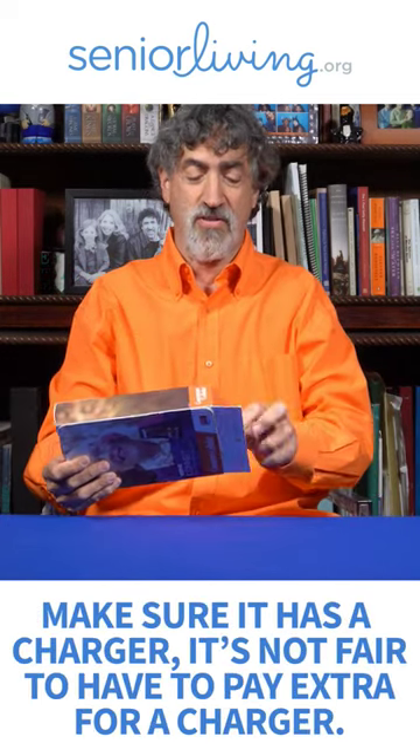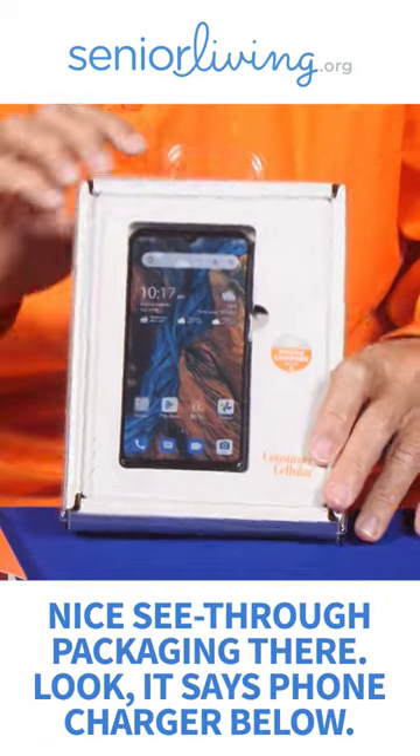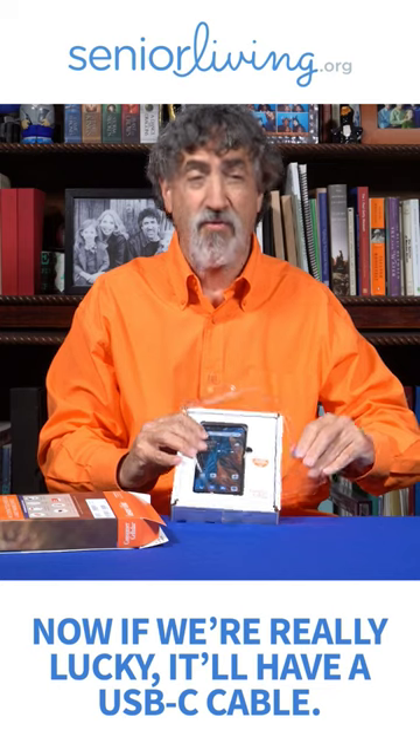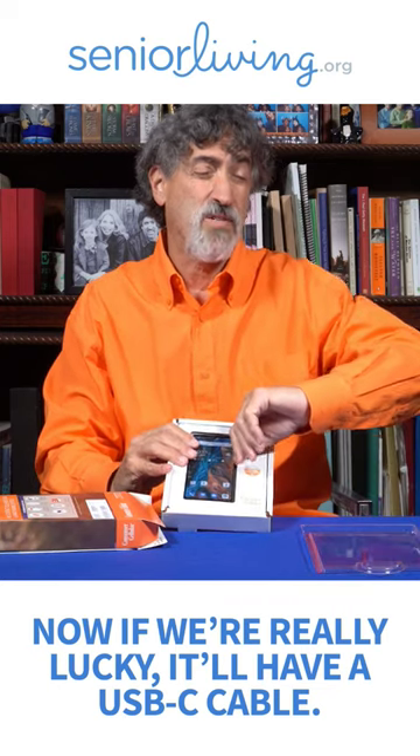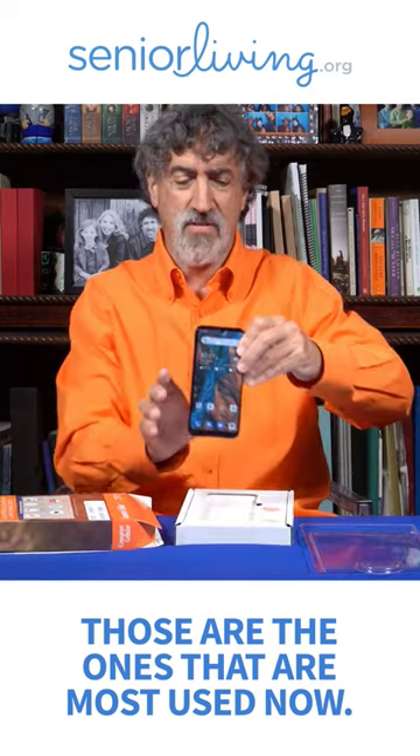I want to make sure it has a charger — it's not fair to pay extra for a charger. Nice see-through packaging there. Look, it says phone charger below. We could be in luck. Now if we're really lucky, it'll have a USB-C cable. Those are the ones most used now.